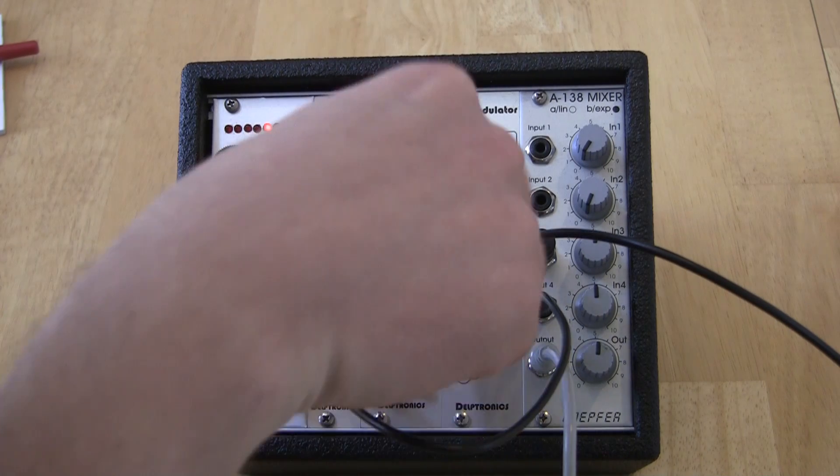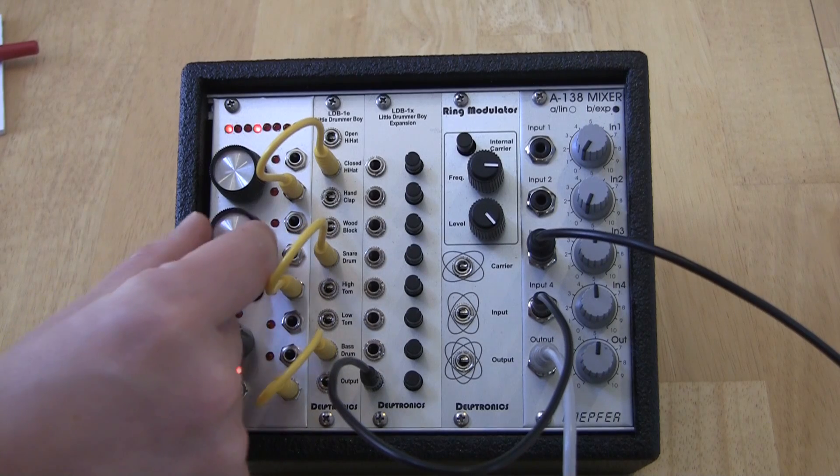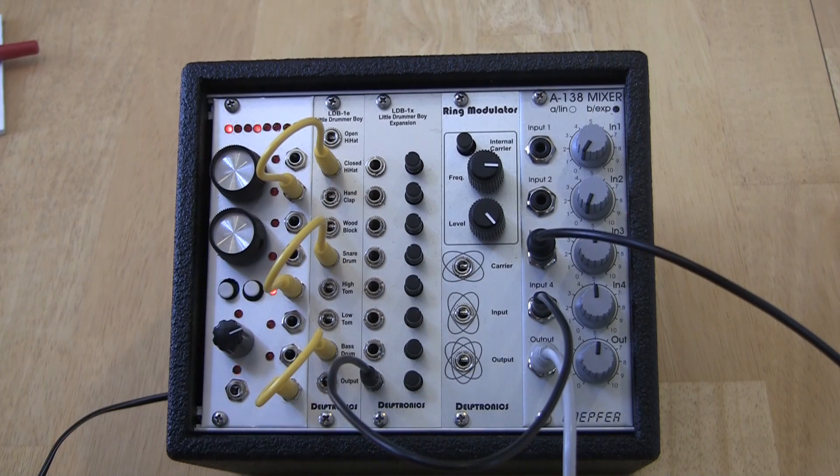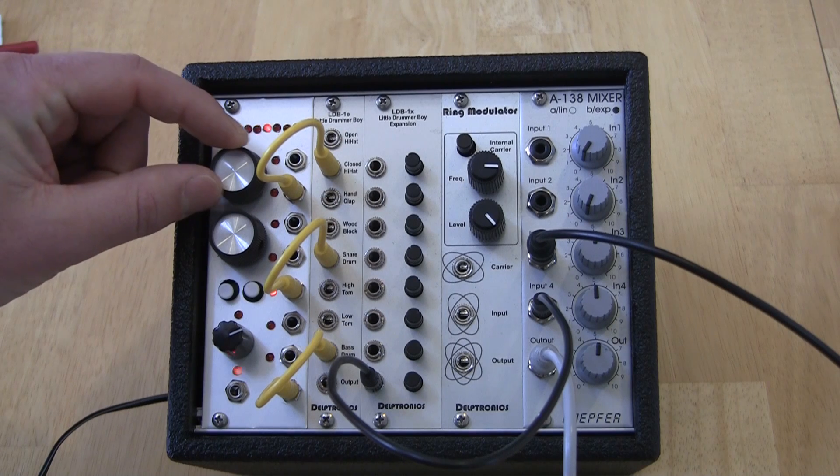Let me turn down the volume on that snare. I'll dial in some complexity to give us a couple of beats. Now listen as I turn the shift knob — that beat really changes when we shift the snare position around.